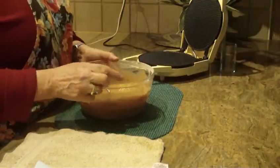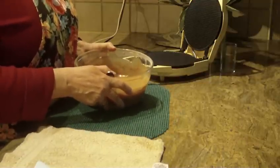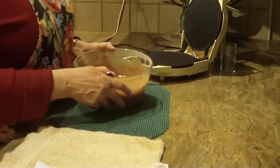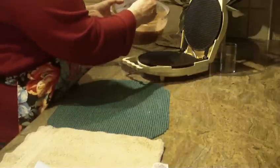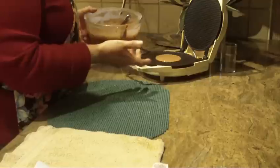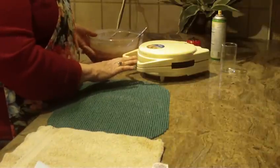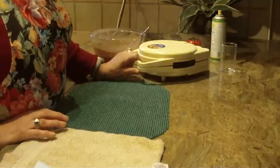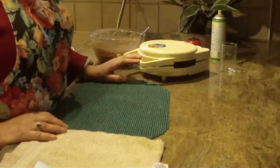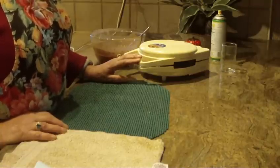To make small cones use a heaping teaspoon of batter; for medium use about a tablespoon; for jumbo size use one and a half to two tablespoons. Put your batter in the center. The waffle cone maker will take about 30 to 45 seconds depending on the size — small ones bake faster, and large ones can take a minute to a minute and a half.